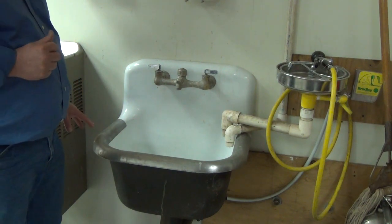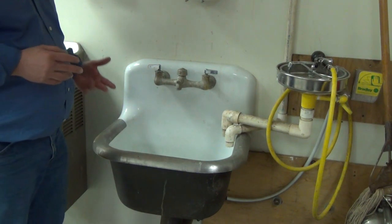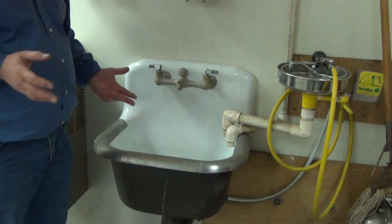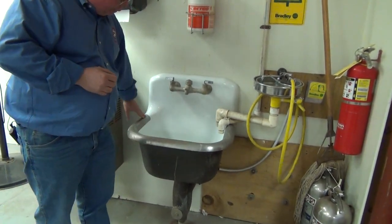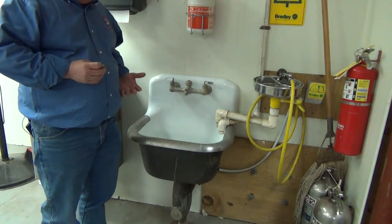This is a service sink. The service sink is designed to receive the discharge from mop basins, mops, and mop buckets. It's protected by a stainless steel band around it to keep it from getting chipped or damaged.